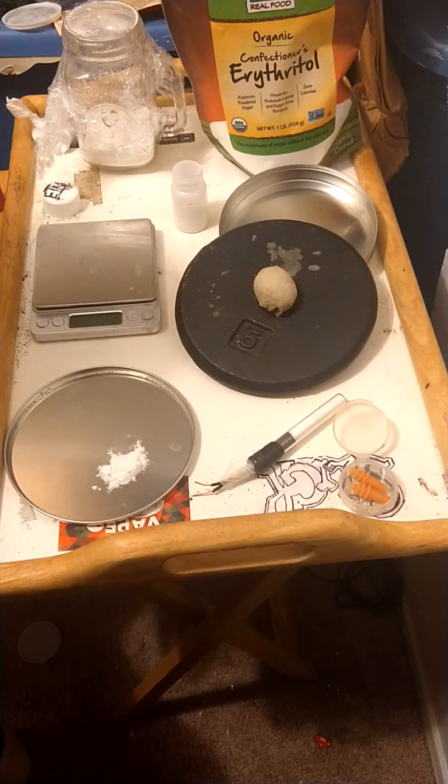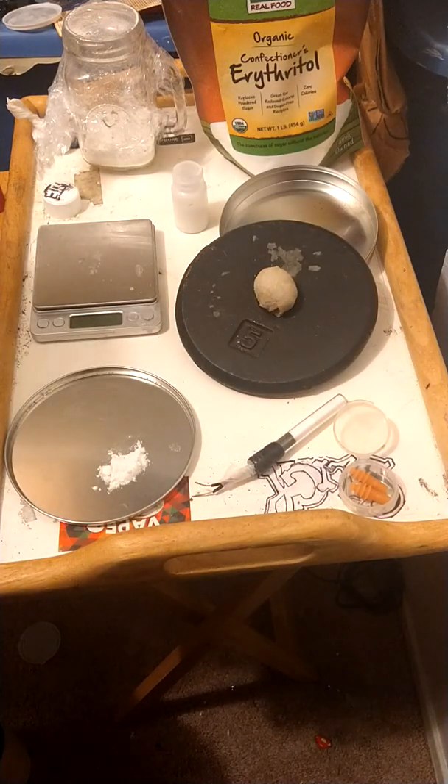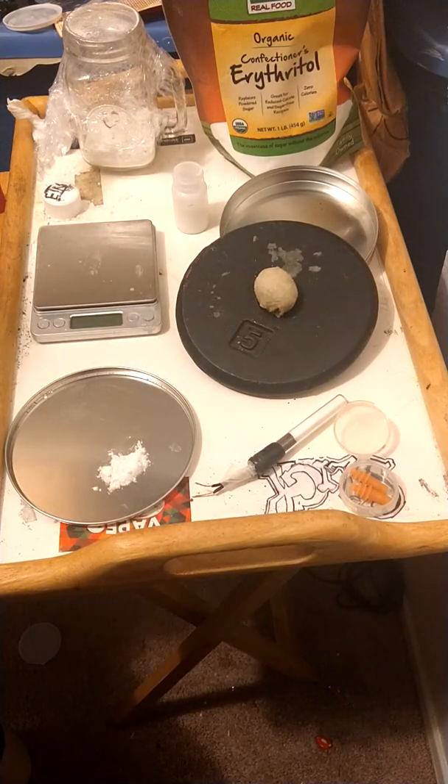When it got to a super thick consistency, I pulled it out of the ice bath, stirred it, and watched it until the temperature rose to roughly 20°C. I kept it between 15 and 20°C through the entire process — never let it get over 20, never let it get below 15. I didn't have any significant gas-off.